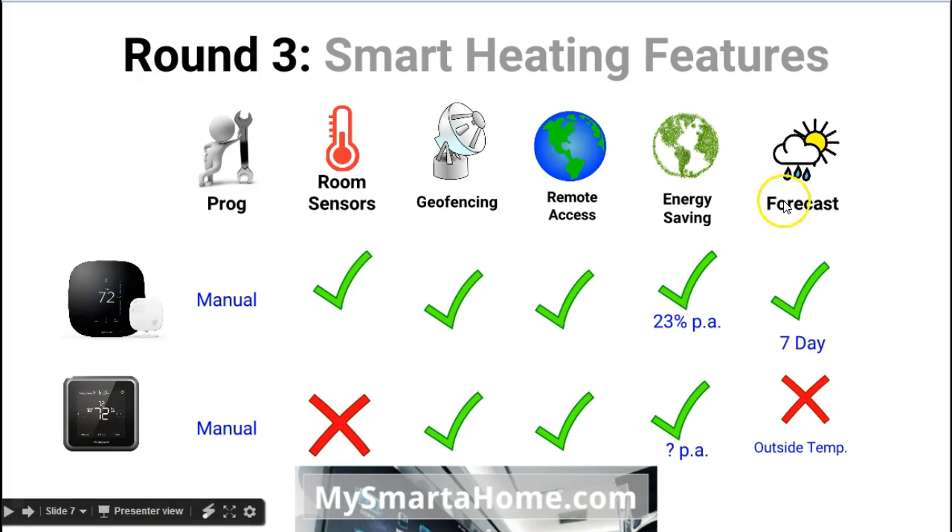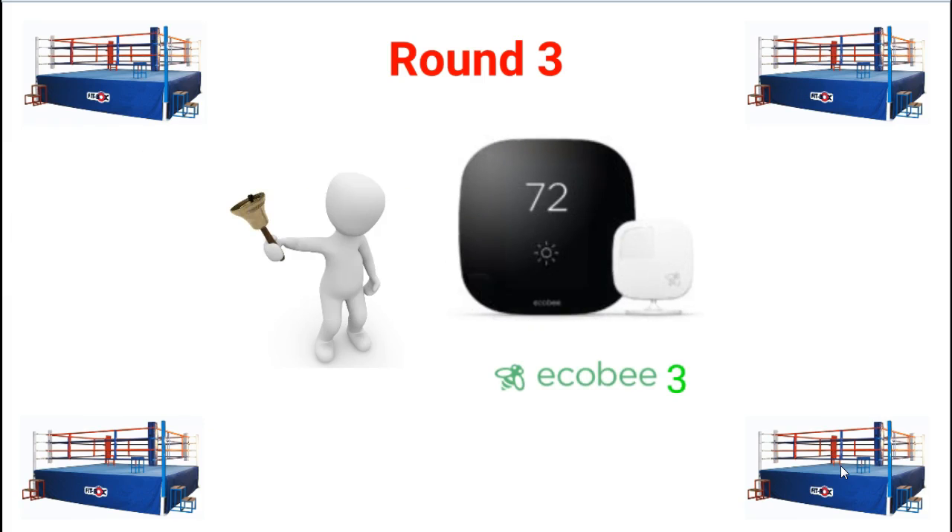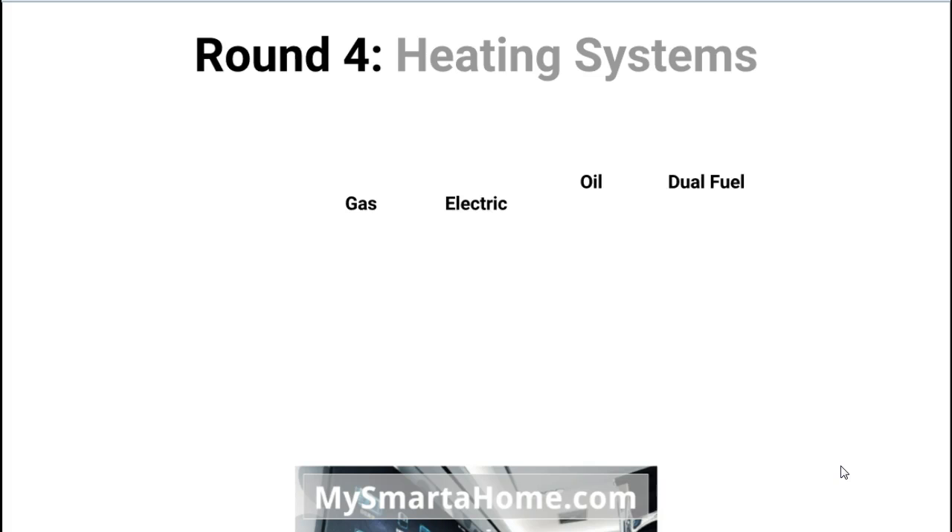For forecasting, the Ecobee 3 gives you a weather forecast on its screen — I have noted 7 days, though I'm not certain — whereas the Lyric only displays the outside temperature on its screen, with the Honeywell app showing a local weather forecast as well. Round 3 goes to the Ecobee 3 because of its room sensors and the on-screen local forecast.